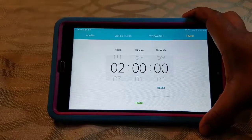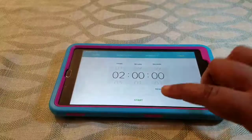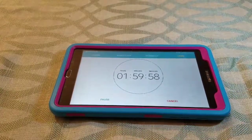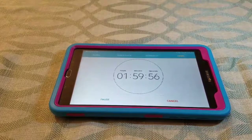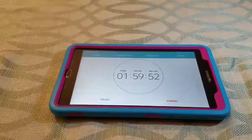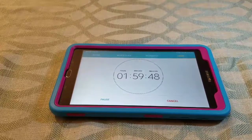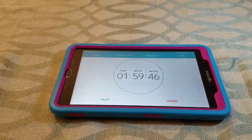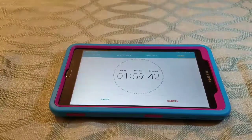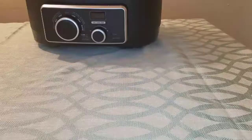After three hours, set a timer for two more hours and unplug the crock pot — if it doesn't turn all the way off, make sure you unplug it. The reason we do this is so you don't have to get a thermometer and keep checking the temperature. Just unplug it, set the timer for two hours, and walk away.